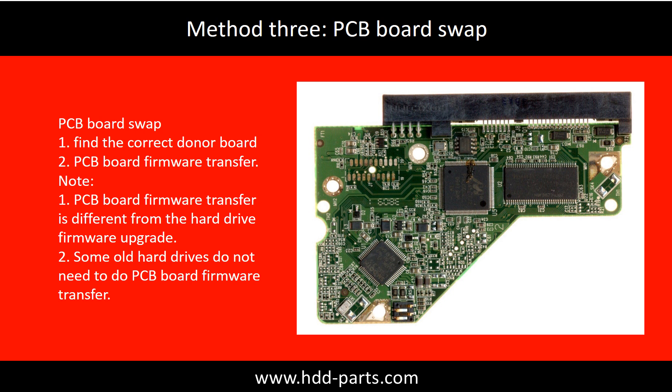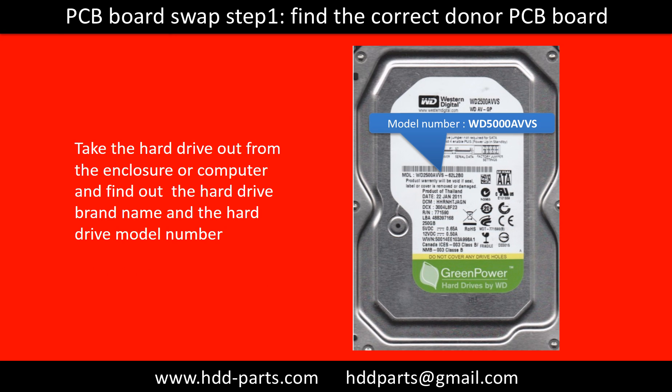Fixing hard drive PCB board — Method 3: PCB board swap. PCB board swapping includes two steps. First, find the correct donor PCB board. Second, perform the PCB board firmware transfer. PCB board swap step 1: find out the correct donor PCB board.